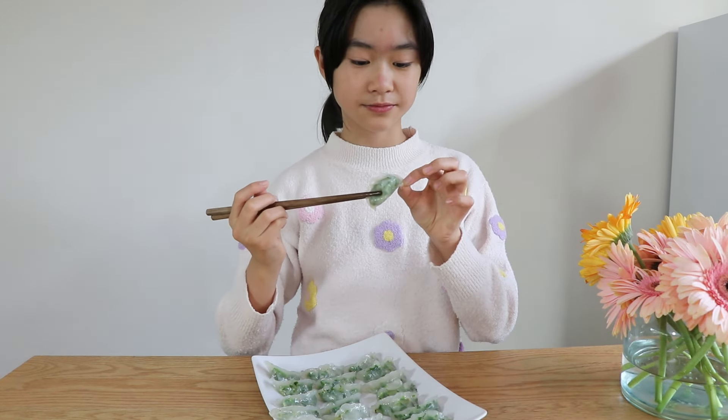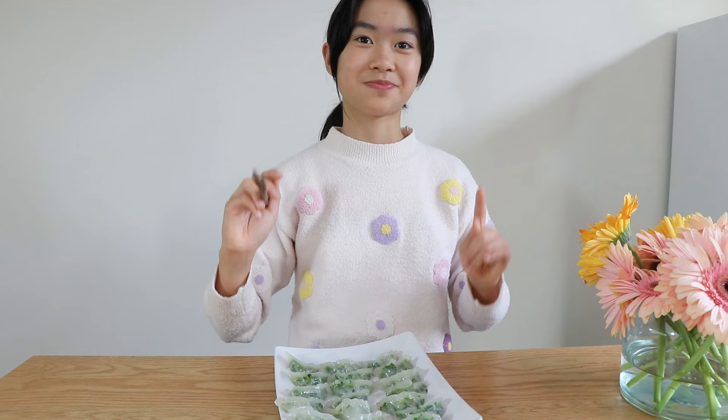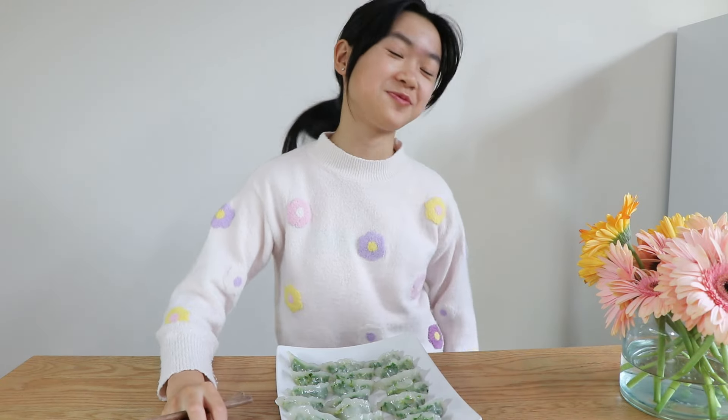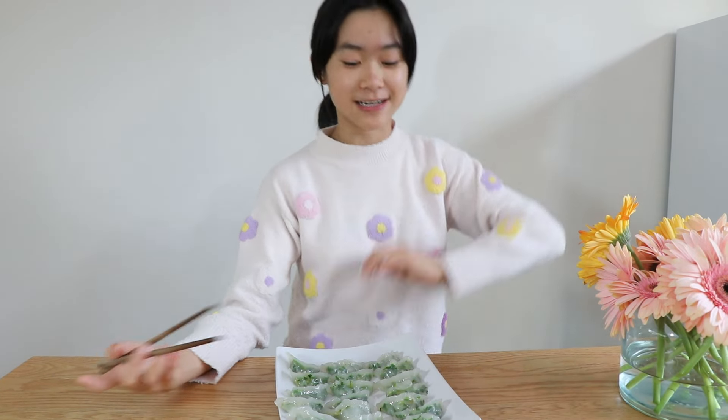And the texture — just right. I'm going to finish this off. I've got this one. Fine. See you next time on another cooking adventure.